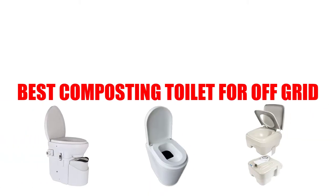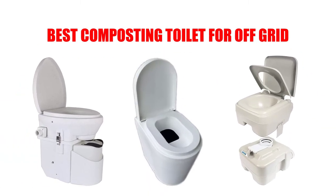Are you looking for the best composting toilet for off-grid? In this video we will break down the top 5 composting toilets for off-grid on the market. We have included links in the description for each product mentioned, so make sure you check those out to see which one is in your budget range.